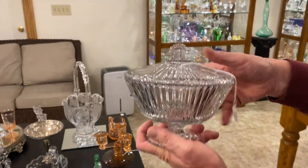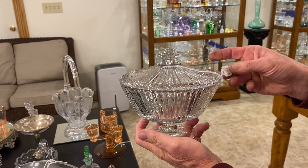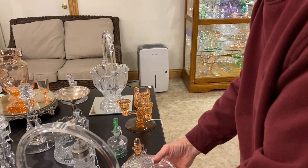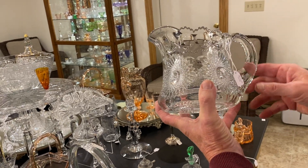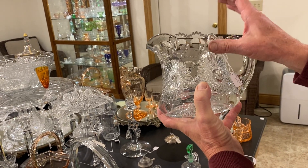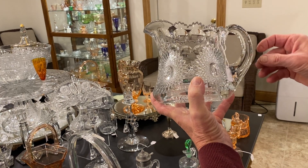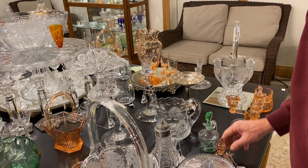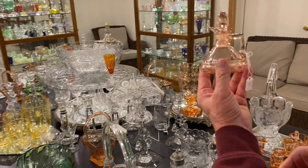Ridgely covered comport, got a nice lid on it — it comes off, the lid's almost as heavy as the bottom — and it's $65. Here's a sunburst variant small water pitcher. It's got the sunburst design but it also has these punties added to the top of it, and it's priced $125. Plate and panel cruet in Flamingo, it's clean on the inside, and it's priced $45.